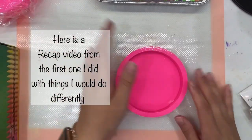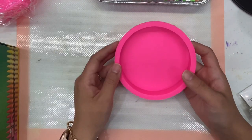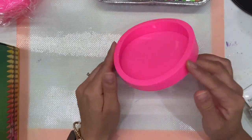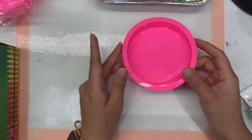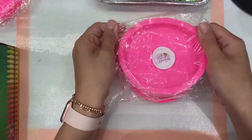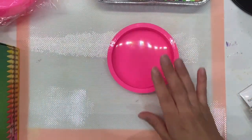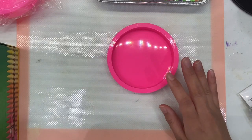Hey guys, I'm back with an update video on the teacher coaster mold that we're going to make again today. These molds have been very popular — this one is already used from the previous video that I already posted. Here's how they come packaged, and here is one we're going to go ahead and make a few coasters.